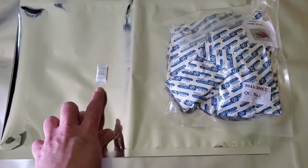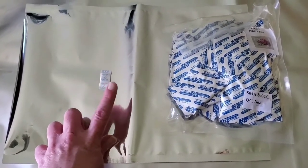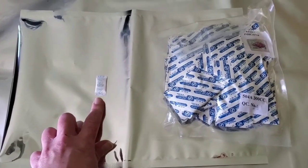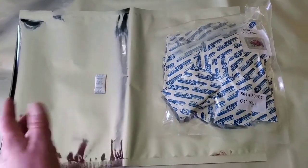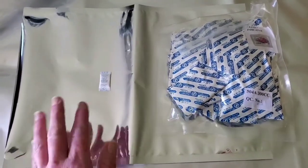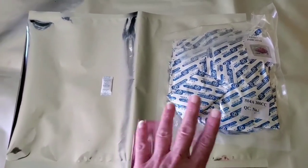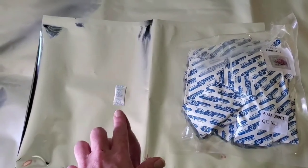I use silica gel packs for things I put in mason jars — not dehydrated food, but rice, beans, couscous, and things I vacuum-seal. If I have one I'll stick it in; if not, I won't worry about it since I'm vacuum sealing anyway. That's the key difference between oxygen absorbers and desiccant packs.